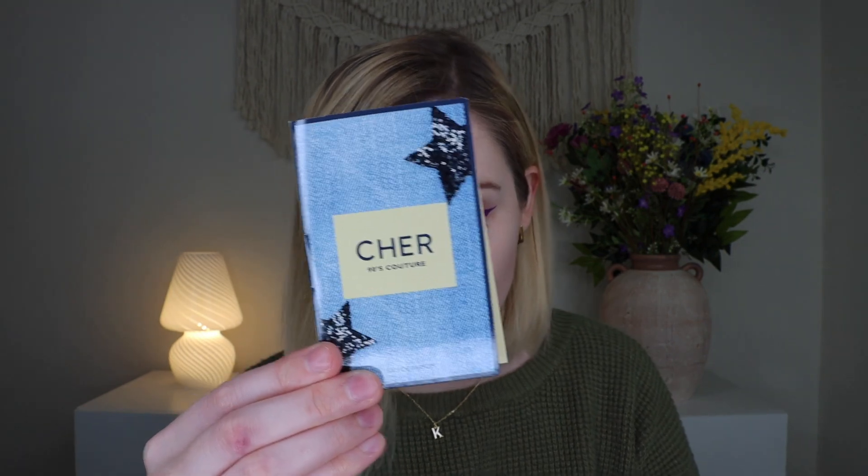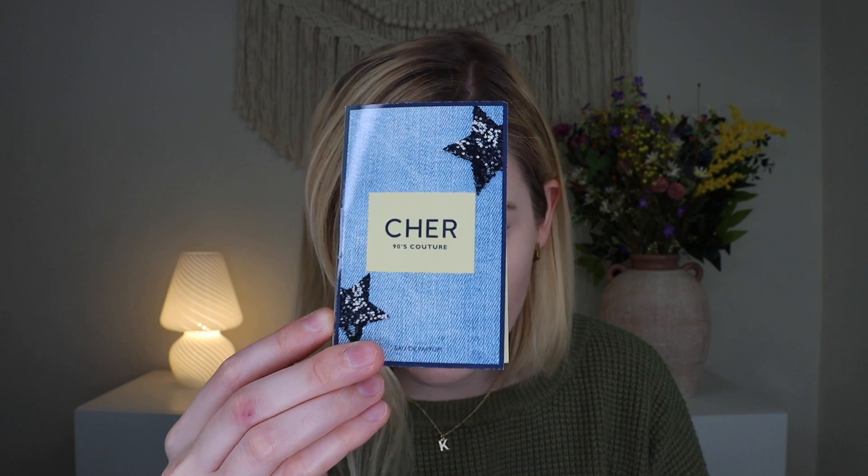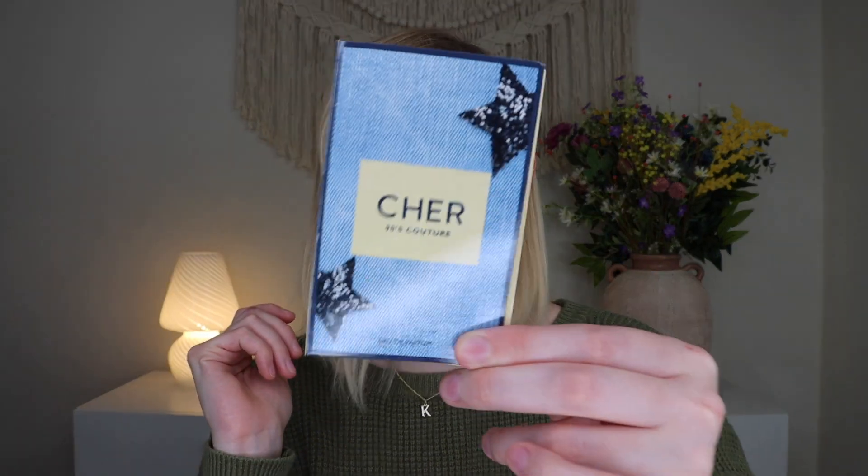Up next is a perfume from Cher — the Cher Decades Collection EDP. The full size retails for $29.99 for one fluid ounce; the product in the box will vary. It has top notes of Italian bergamot, peach nectar, and mandarin dew; heart notes of jasmine sambac and heliotrope; and base notes of vanilla bourbon, sandalwood, and amberette. I sprayed it on the paper insert — it's a very sweet, candy-like scent. I personally prefer something more sexy than sweet and flirty, but it smells nice and I know some people love that. A nice little fragrance sample.